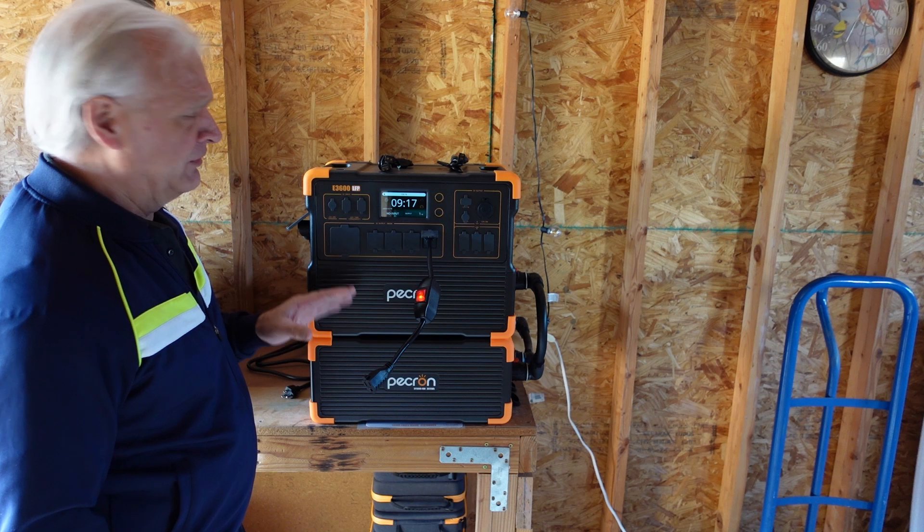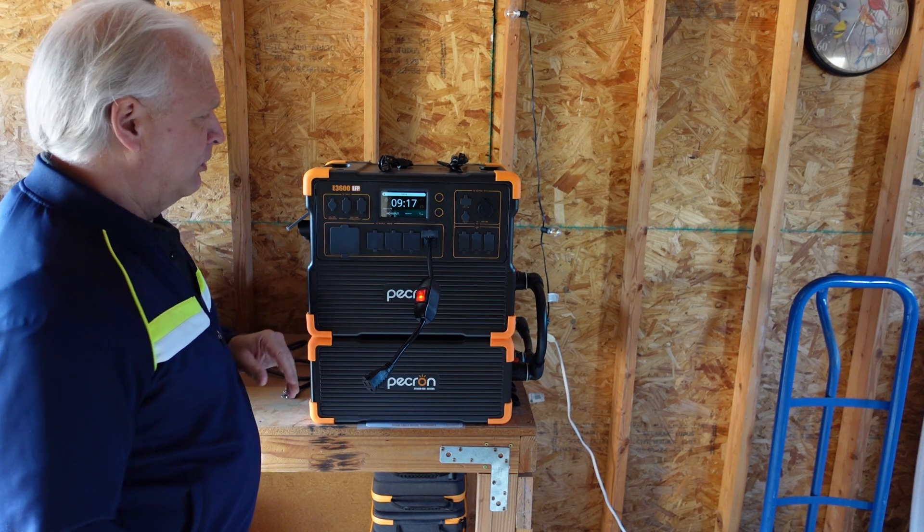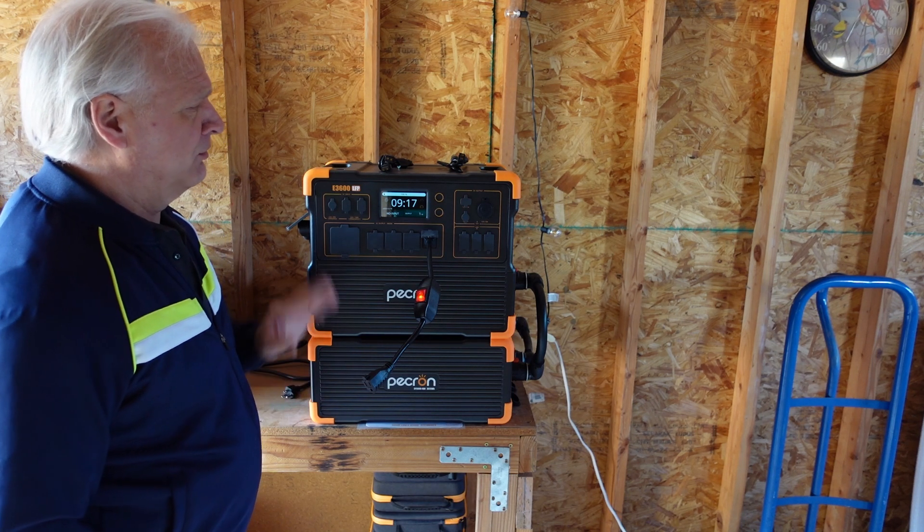I'm going to do a more in-depth video at a later time once I play around with this a little bit more and have some solar hooked up. In the meantime, if you want to see more of this, go look up Professor Hobo Tech and he'll take you through all of this.